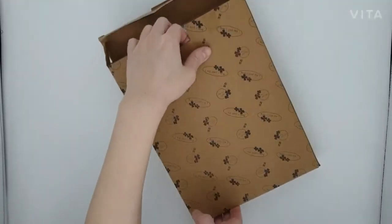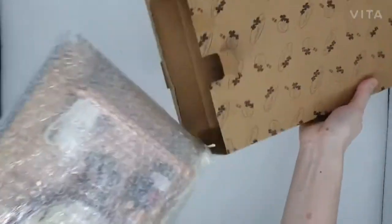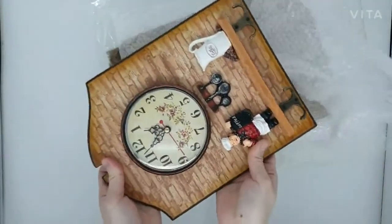I'm going to introduce this shaft decorated wall-mounted clock for your kitchen. As you can see, it's delivered to you like this, securely wrapped in bubble wrap, so you don't have to worry about receiving a broken product.